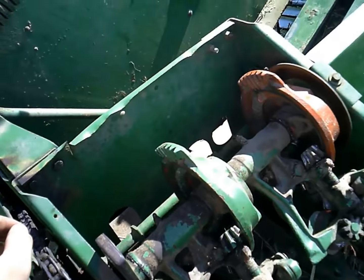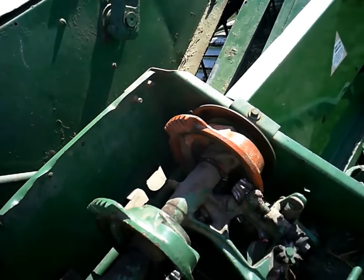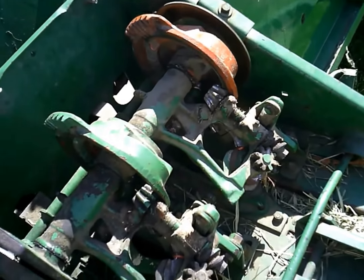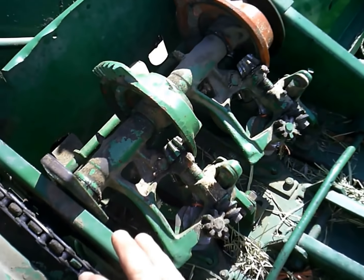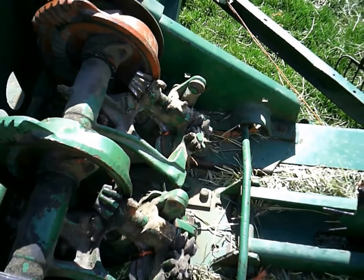I've tried it — if I tied a knot when the tractor was idling, it would tie it every time. But once I revved it up is when it started to have a problem, and it got worse at higher RPMs. I think what was happening is that stuff was moving around, and sometimes it just wouldn't be timed quite right when it needed to tie.